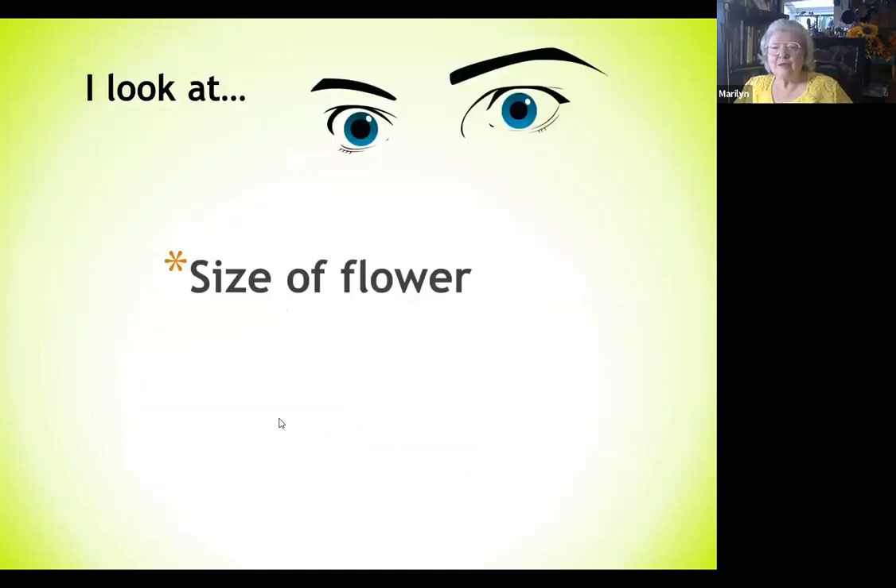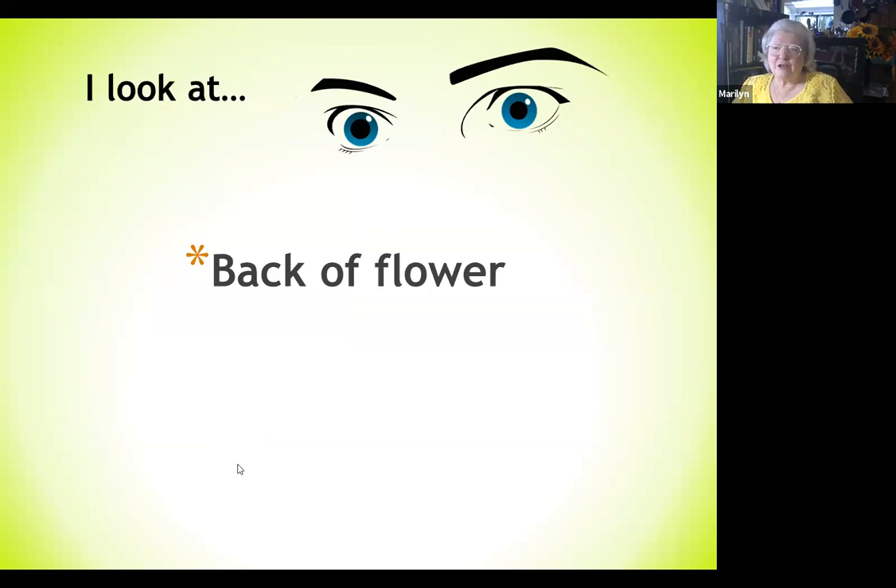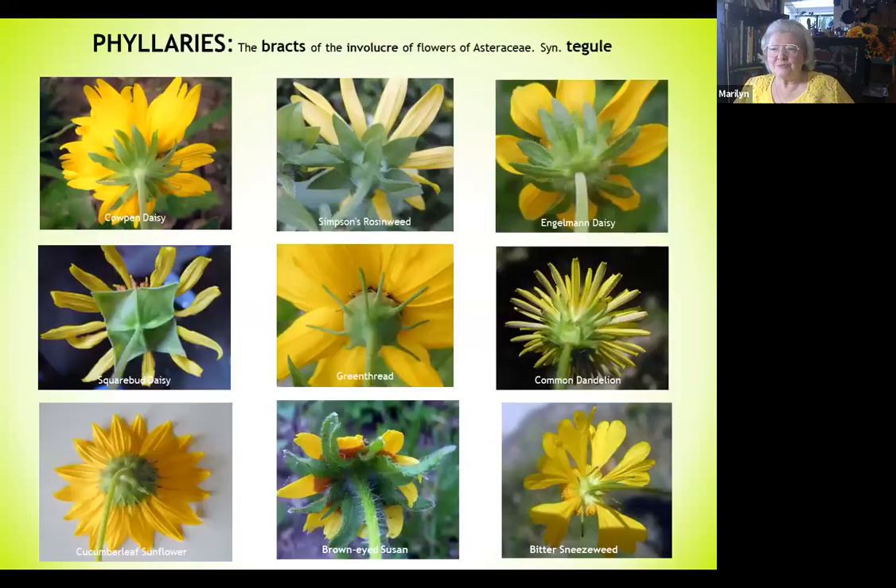I also look at the size of the flower. There's a large variety — from less than half an inch for the straggler daisy or horse herb, up to over three inches for the compass plant. One thing I discovered not too long ago: I started flipping the flowers and looking at the backs. I found that some are very distinctive and key in helping you identify which one they are.